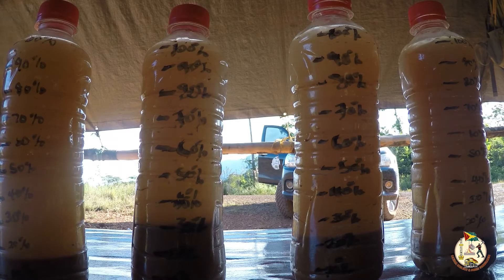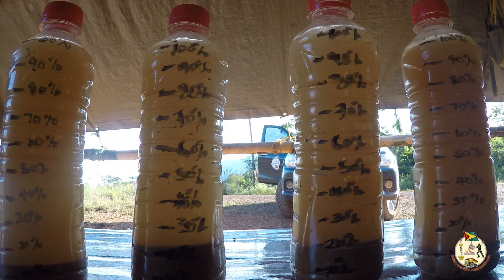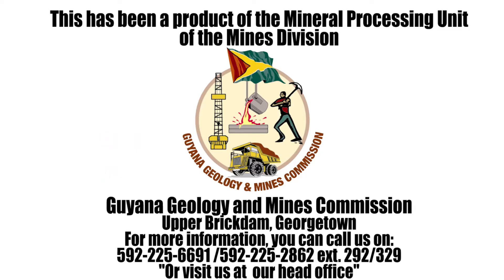Step 8: After a few hours have passed, check to see how well the solid particles have settled. A fully settled sample has clear water to the top and solid particles settled out at the bottom of the bottle. This has been a product of the Mineral Processing Unit of the Mines Division, Guyana Geology and Mines Commission, Upper Brick Dam.